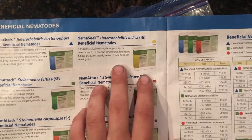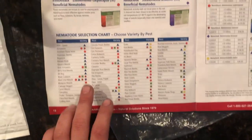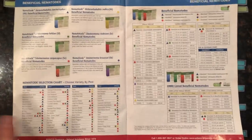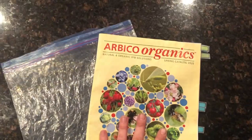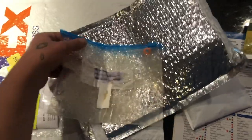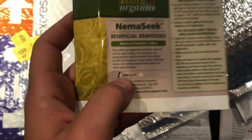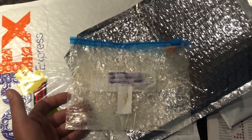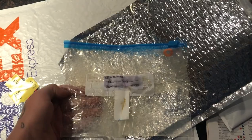This is the one I got and they actually have a chart here, so if you have other problems like flea beetles you can check that. I haven't tried it yet. This is the smallest package and it's actually for 1,600 square feet, which is way more than I have, so I'm just going to distribute it equally and hope for the best.